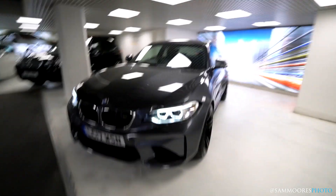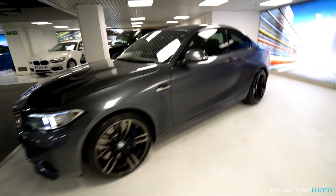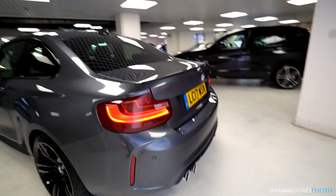Here we are down in the bottom of BMW Park Lane and behind me we have my brand new M2. Have a little look around. We managed to get a new car that had already been specced so I couldn't choose everything, but we're going to have a little look around the car and I'll show you around.